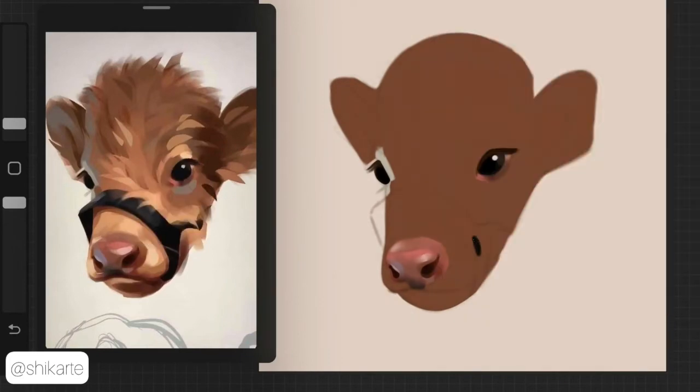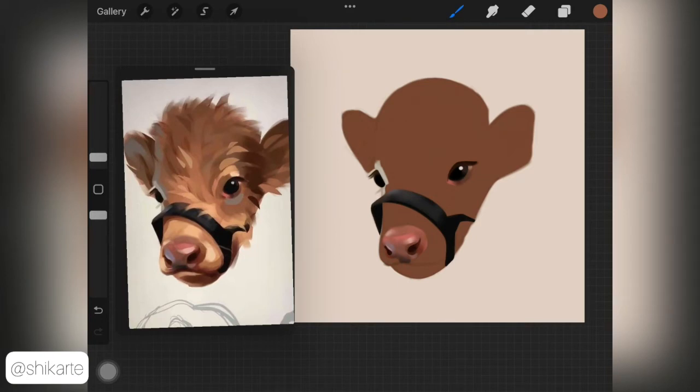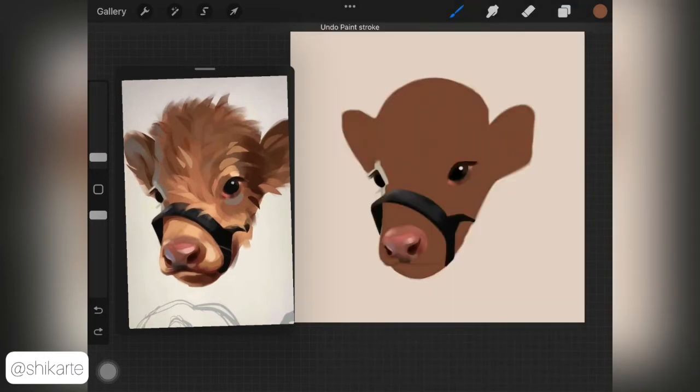I'm still learning painting animals and fur, so I always try to use some sort of reference while I'm painting. This video is just about creating and painting fur, which is why I didn't show how I painted the eyes and the nose. I do have a fast-forwarded video snippet added in this tutorial so you'll be able to see how I actually painted those.